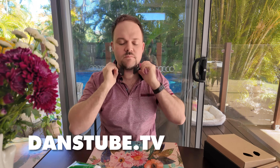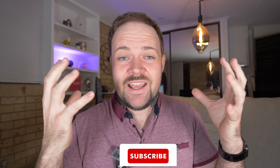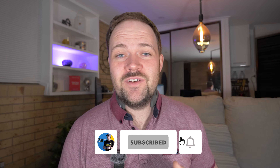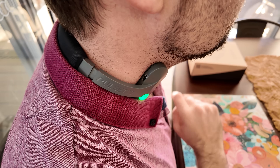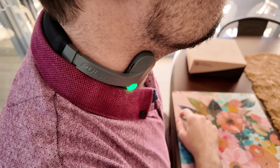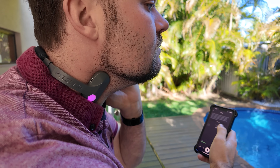I understand that this is different to a lot of the other content I do on the channel, but definitely stick around because we all struggle with anxiety and stress. What this little device does is it stimulates the vagus nerve and calms your parasympathetic nervous system to help you calm a lot quicker and regulate your body. I've been testing this for weeks and I can't wait to share my findings.